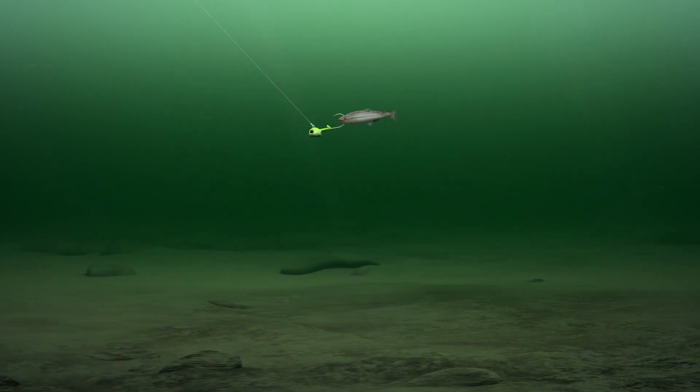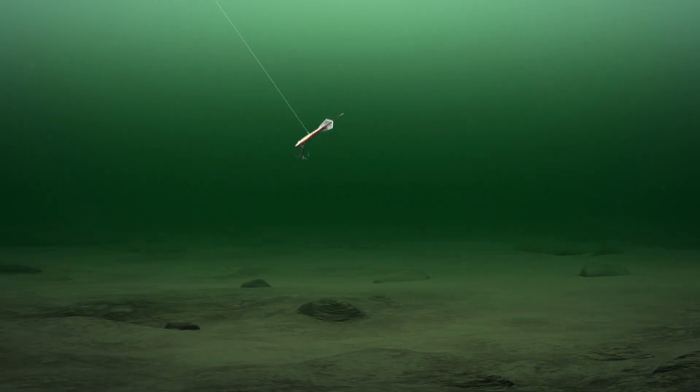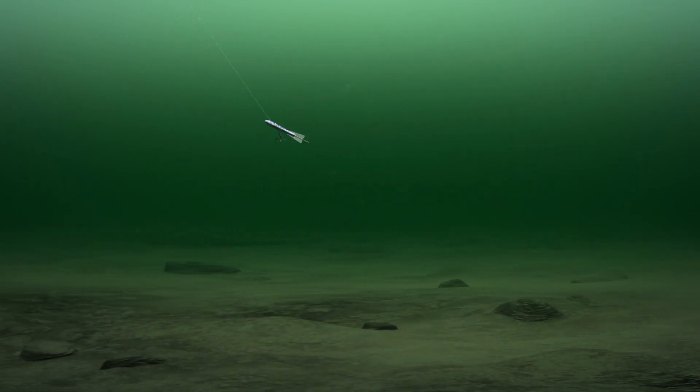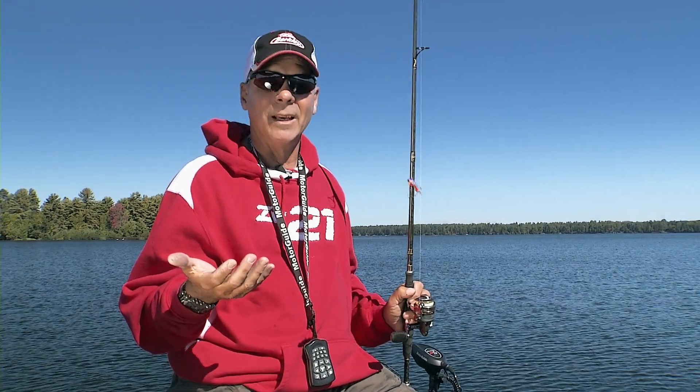It's a cross between the jig itself — working the jig with some sweeps — or the jigging spoon. It's kind of got the dropping action of a jigging spoon, but when you pull it up forward it looks like a little minnow getting away. So it's kind of an in-between technique, but it's been deadly so far.